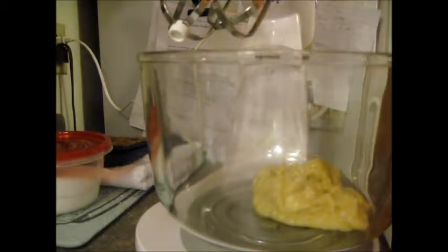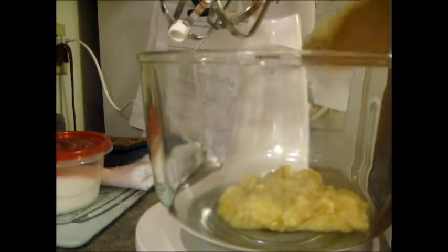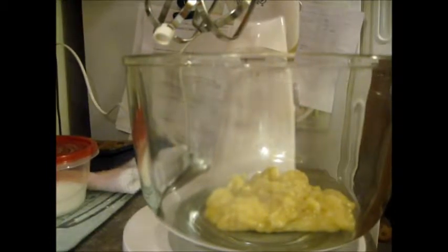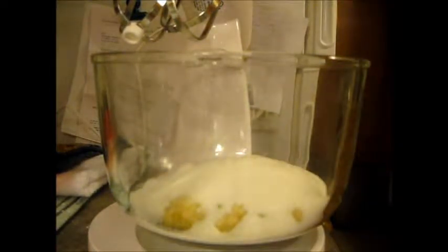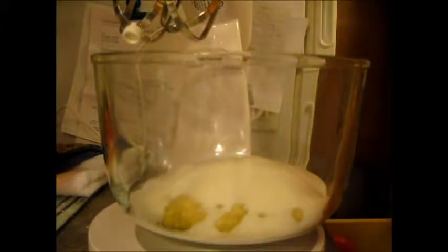We're going to start with scooping the bananas in. If I weren't doing this video, I never would have dumped it into the measuring cup first, but I just wanted to show you how much two bananas made. We've got two bananas in, then one and a half cups of sugar — I have that all measured. Half cup soft shortening — I use Crisco, got that measured out.